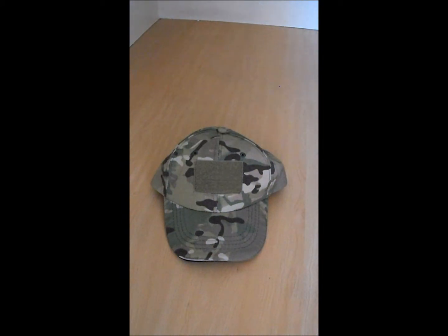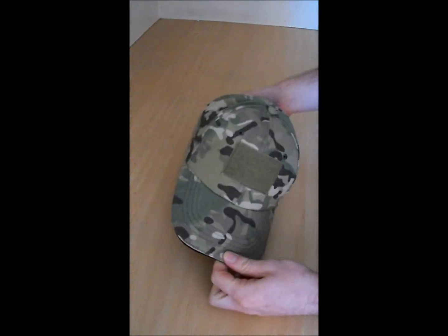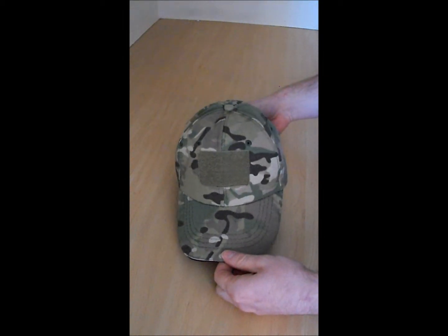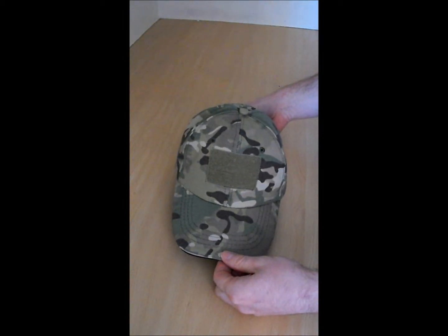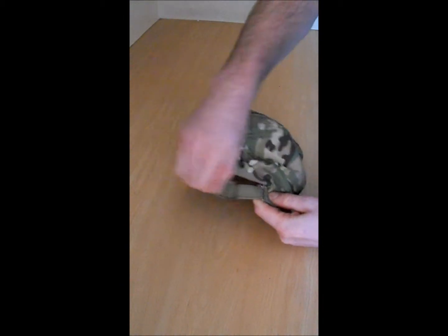Welcome to another video from Army Surplus and Toys. I've got a nice simple one today for you. This is the MTP Operators Baseball Cap — a basic baseball cap with a velcro adjustment rear.